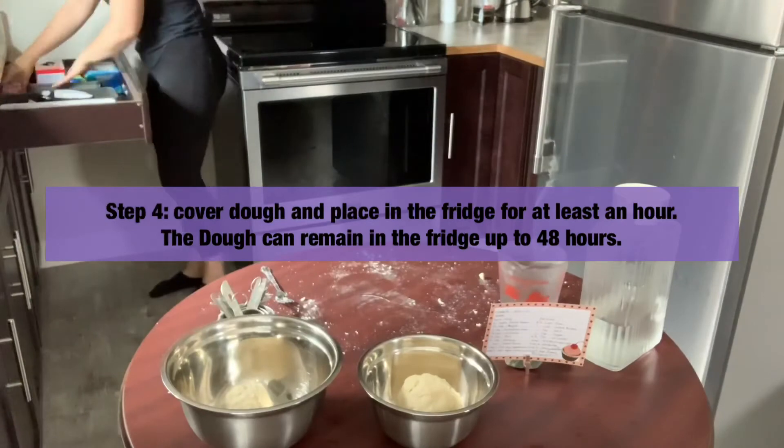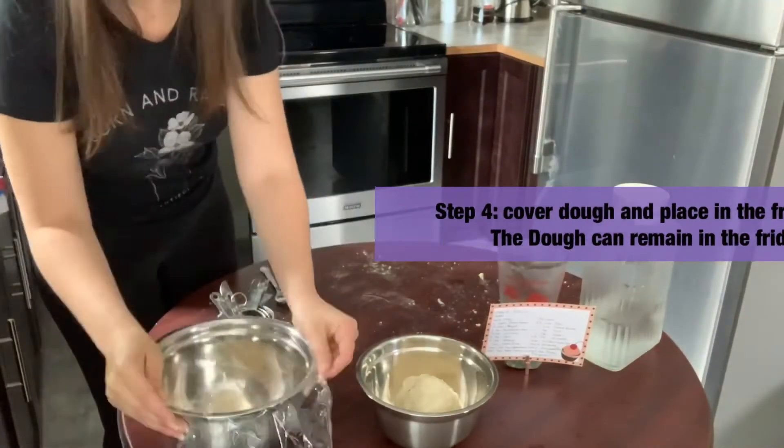Step four: cover the dough and place in the fridge for at least an hour. The dough can remain in the fridge for up to 48 hours.